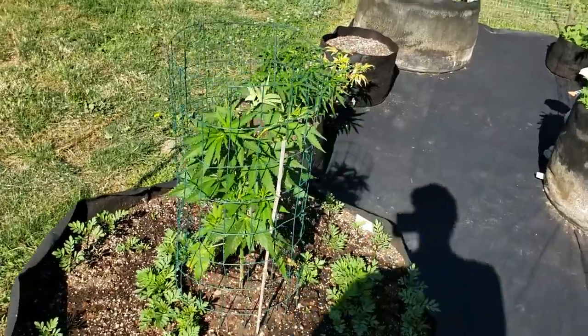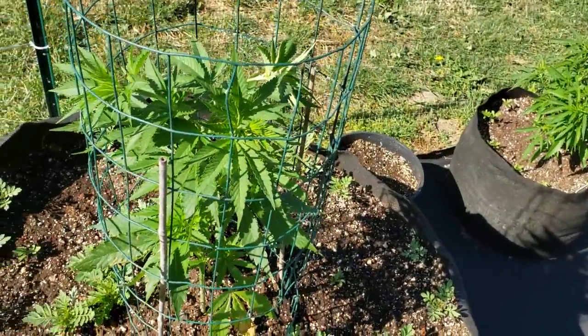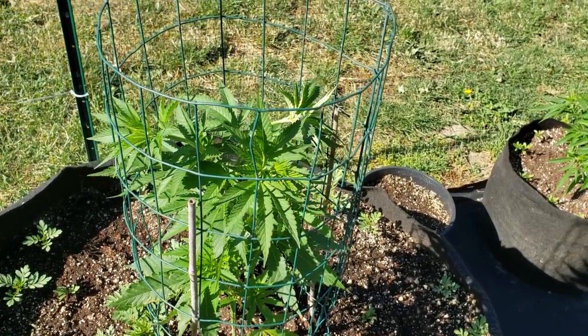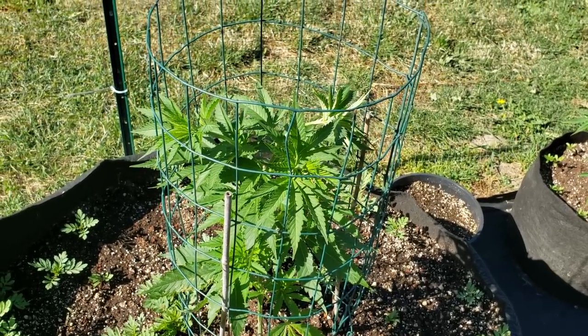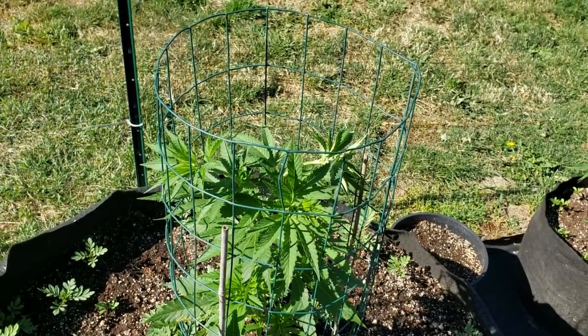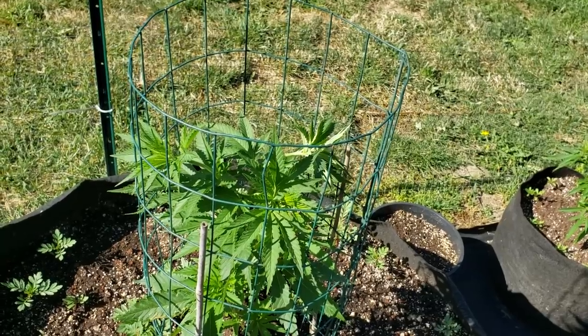It's a lot cheaper to mix your own soil rather than buy a bunch of bags. If you understand what the bases are in the soil, you can just buy a dry amendment and amend your soil — save yourself money, because 20 bags of expensive soil costs a lot. Anyway, you guys take care.